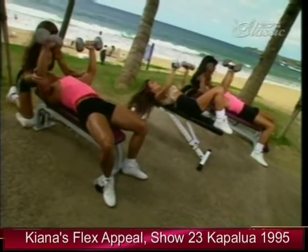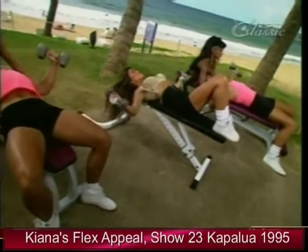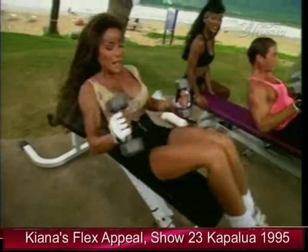One more. Let's do one more set. Press it up. Fly. Okay, terrific. And let's sit up.